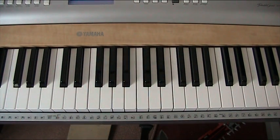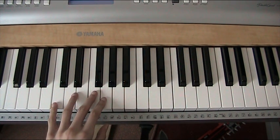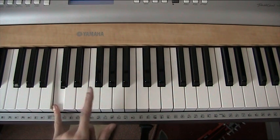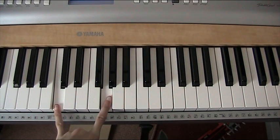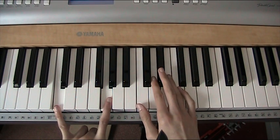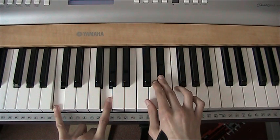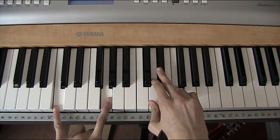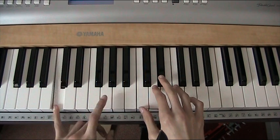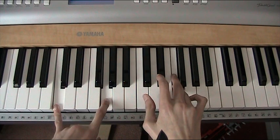So that's what you'll be learning in this part. First off, the left hand is going to start off on middle C and G. Then, as soon as you've played that, your right hand is going to follow on and play C, D, Bb and F.